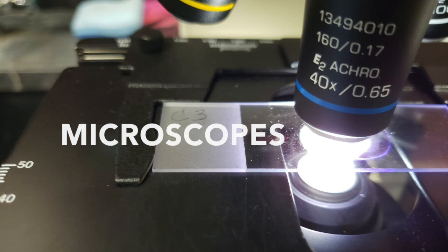10x4 is 40x. 10x10 is 100x. 10x40 is 400x — magnification!